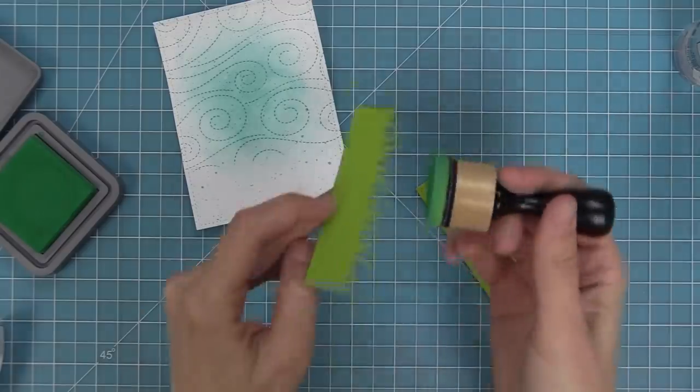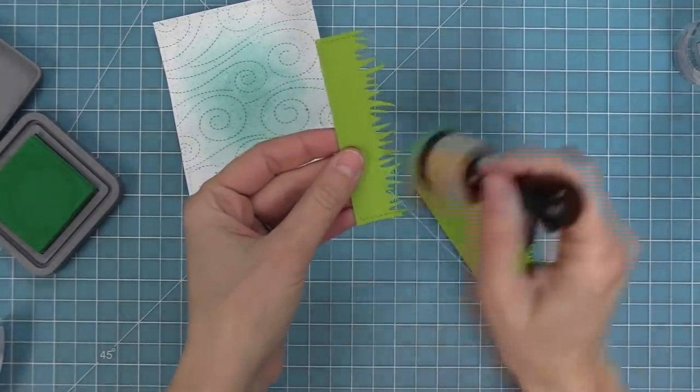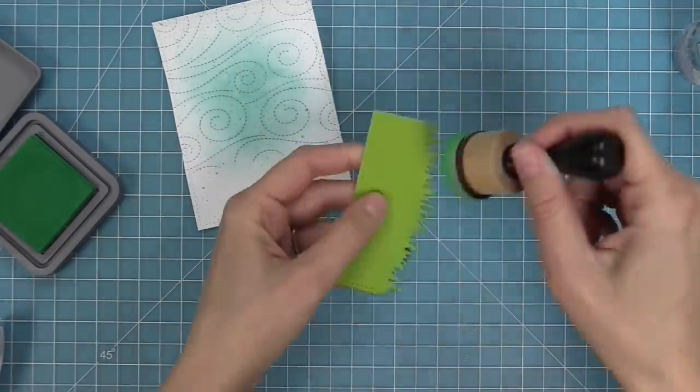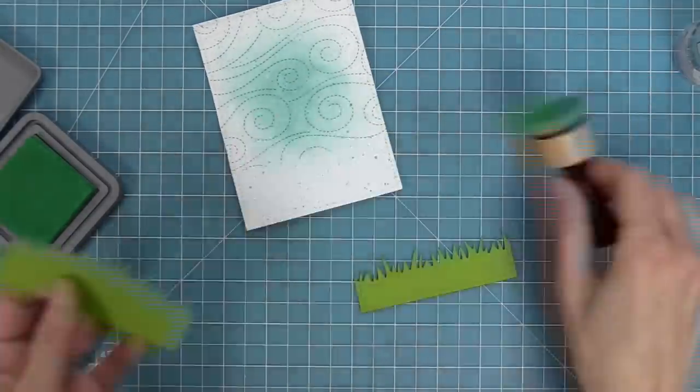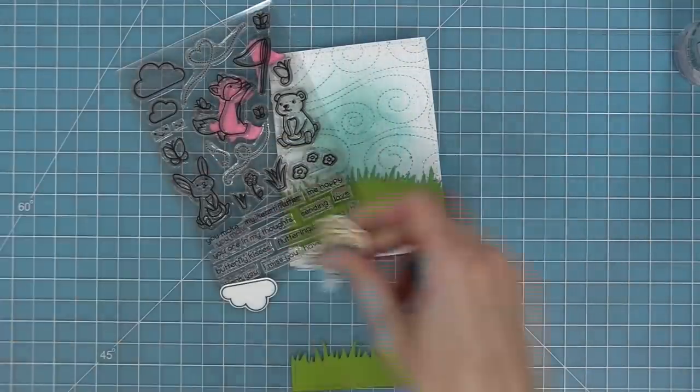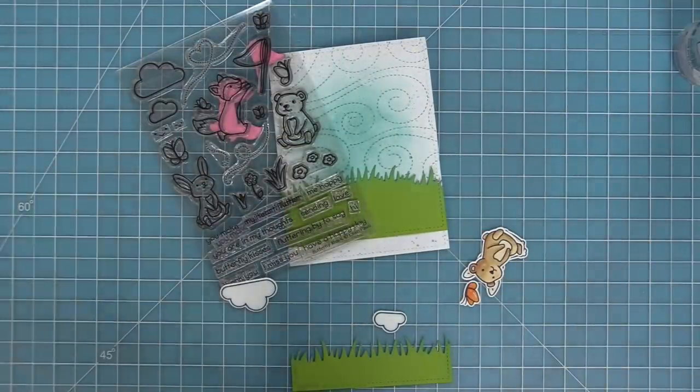To go along with the ink blending, we're going to take some Lucky Clover Distress Oxide ink and ink the edges — flicking the edges of the grass just to give them a little bit of definition. So just pick up some ink, flick the edges, and you'll see it just adds a little extra something.